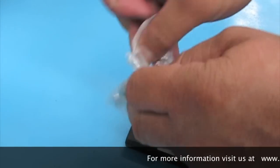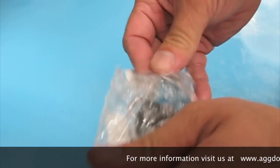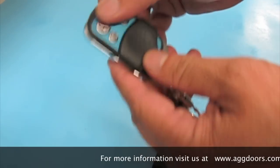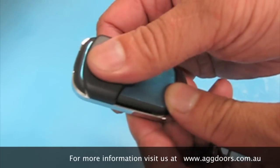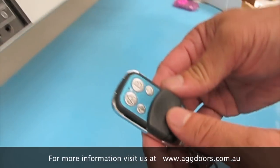Take it out of the packaging. The unit itself has a slide cover which protects the buttons from accidentally being pressed. You can leave them in the closed position when you're not using it. When you want to use it, just simply slide the cover down.